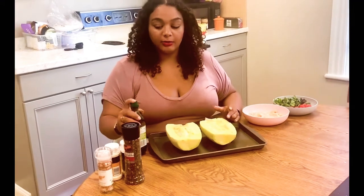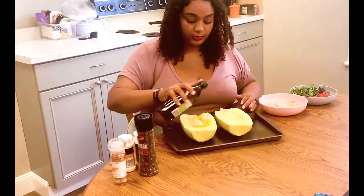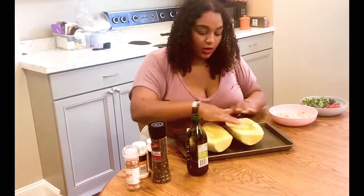Once you have it at this stage, you can place it onto a prepared pan. I'm using a pan that I've just sprayed down with cooking spray, but you can also place it onto a pan that is lined with foil. Either one will work fine, and we're going to put this into our preheated oven at 375 degrees. I've now transferred the squash onto a pan and I'm going to start by drizzling it with some olive oil. I'm just going to rub the olive oil in and make sure that it gets on all parts of the squash.